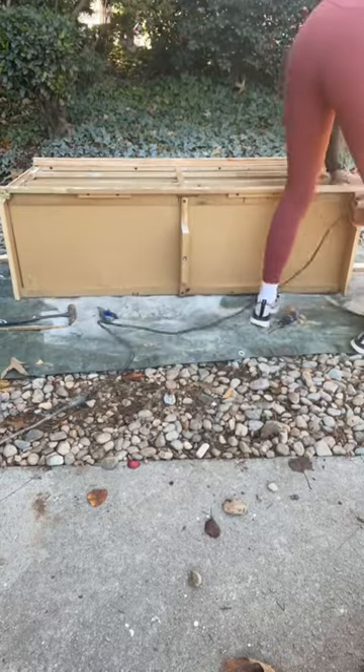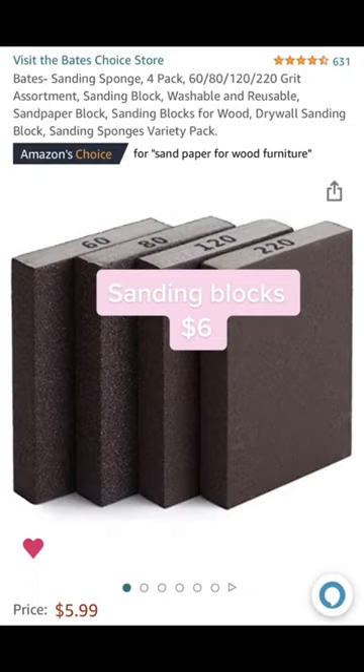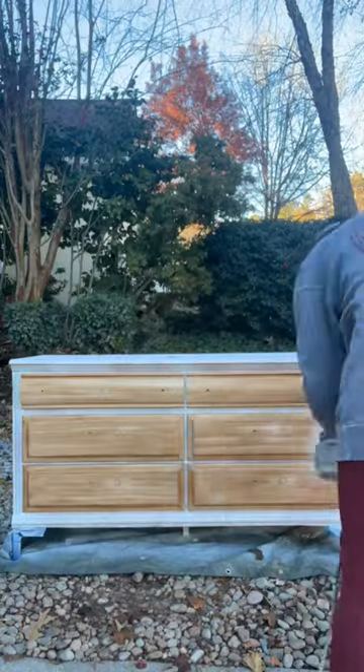The first thing we're going to do is scuff sand. If you don't have a power sander, you can use these sanding blocks and they work just as good, because all you're doing is scuff sanding.